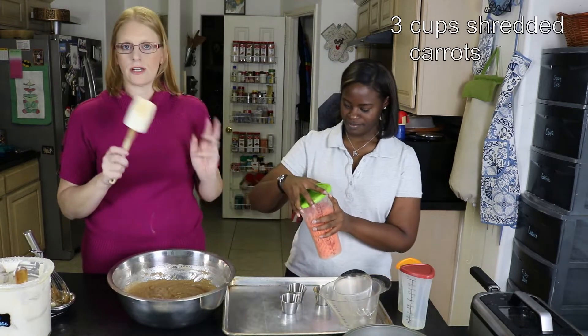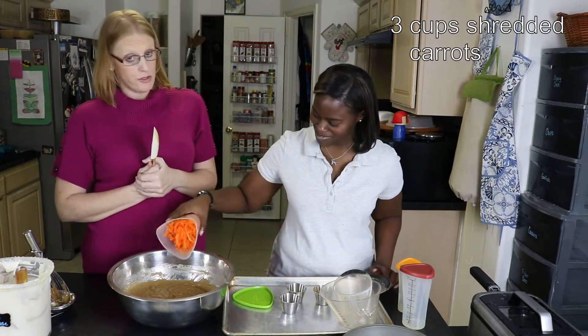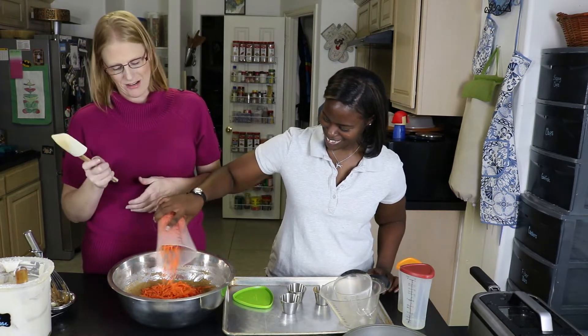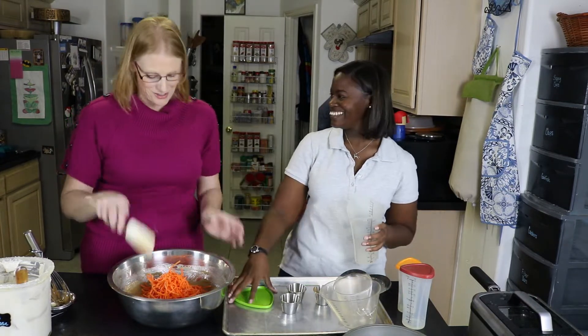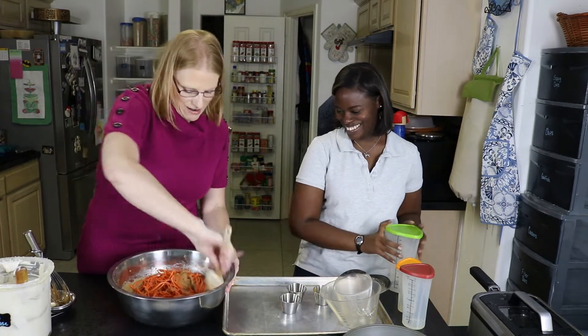You can shred your own carrots, or you can be lazy like me and let the grocery store do it for you. Go ahead and buy them — this week they were on sale, so I got the whole thing.